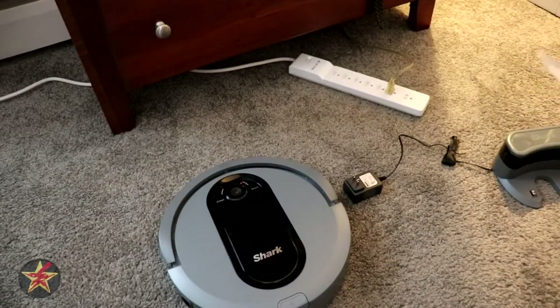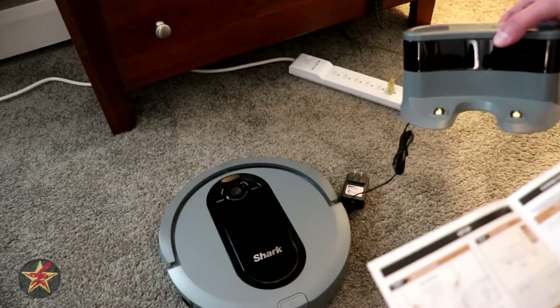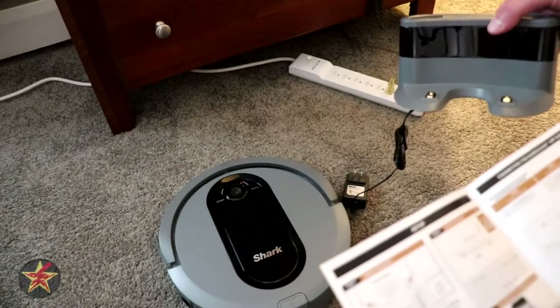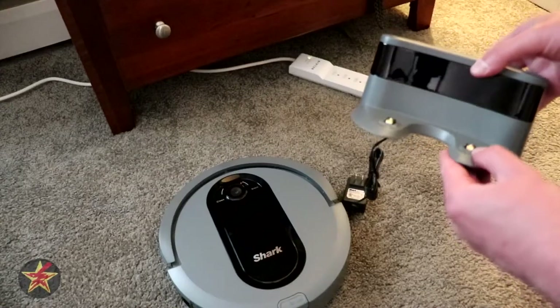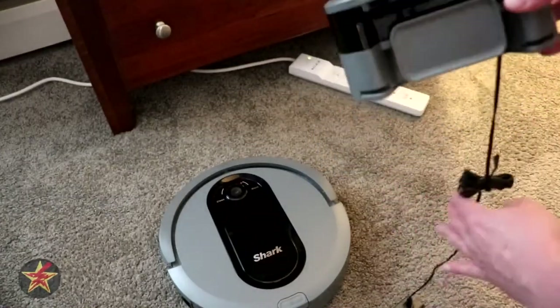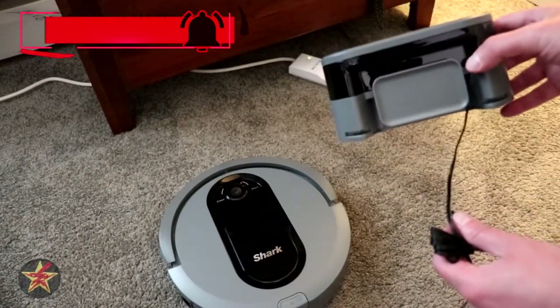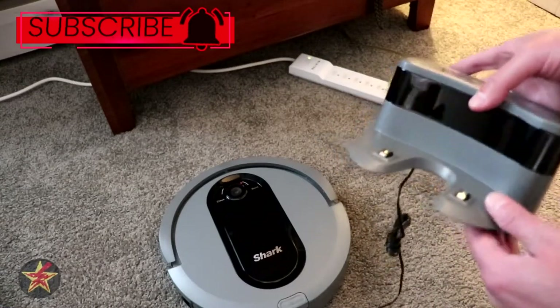The next step is to take our power hub, or charging station, and place it where we want it to go. It has to have clearance of three feet on either side and five feet in front. One thing I do like about the charging station is they actually have a wrap in the back so you can wrap your cord around to keep it out of the way and cut down on the amount of exposed cordage.